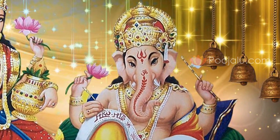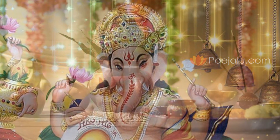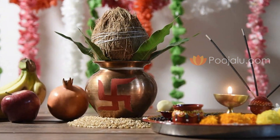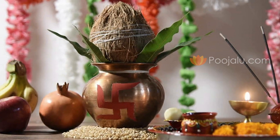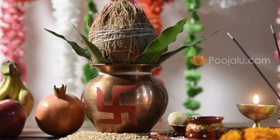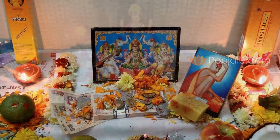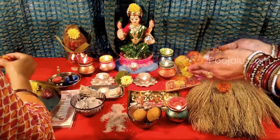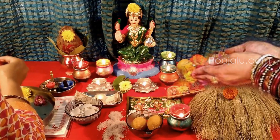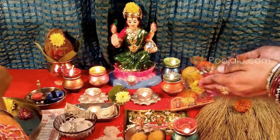By saying Om Ganeshaya Namaha, you can perform the Shodashopachar Puja. Then you should perform Mahalakshmi Puja by placing a small Kalash. Preparing the Kalash means you should have a small gold, silver, or any kind of metal Kalash, which you place in front of the Mahalakshmi Murthy. By saying Om Mahalakshmyai Namaha, you should do a Sthapana of Mahalakshmi.